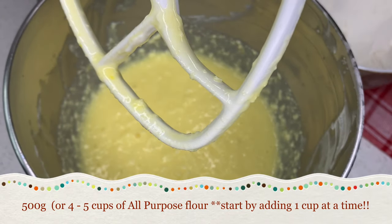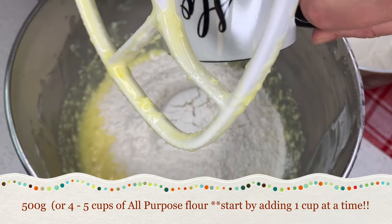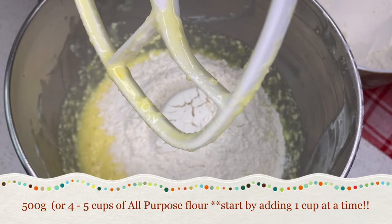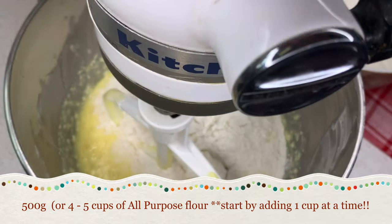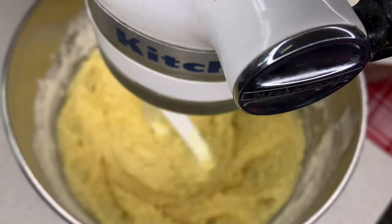Now that it's nicely well combined we are going to be adding in our flour, but we do not do it all at once. It's always best to go one cup at a time and then add only as much as you need to form the dough.